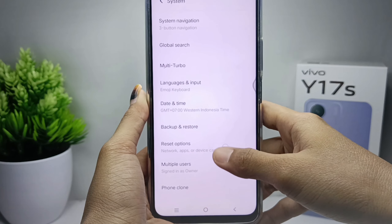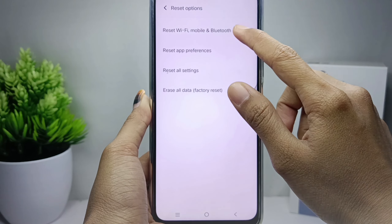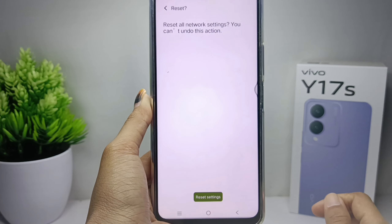Click Reset Options. Here you can click the 'Reset Wi-Fi, Mobile and Bluetooth' option, and then click Reset Settings. Before you reset, there will be a confirmation statement shown on the screen.